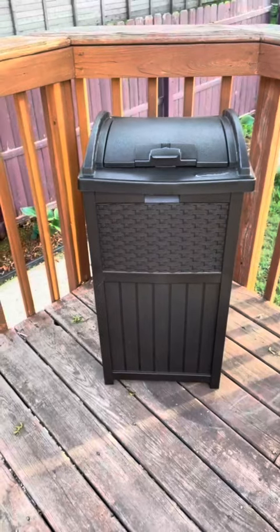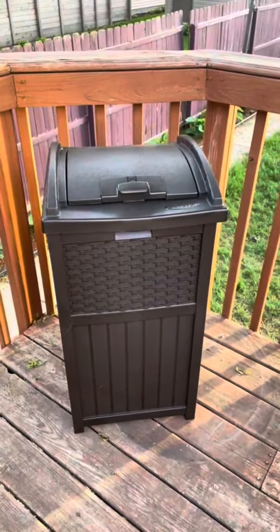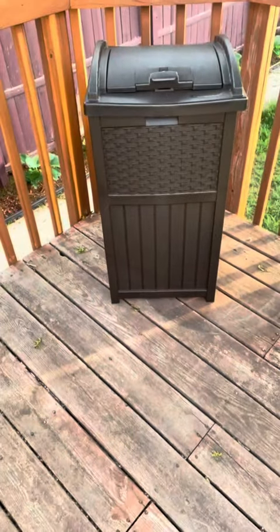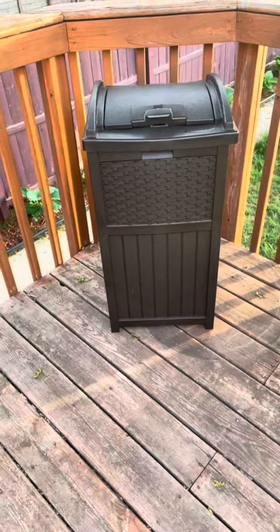Okay guys, this is the finished product. It literally took minutes for me to put it together, which was awesome. It is 33 gallons — you can look in there. Very nice size, easy to move. It's simple. It's a trash can.